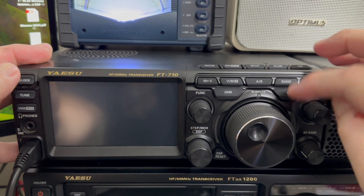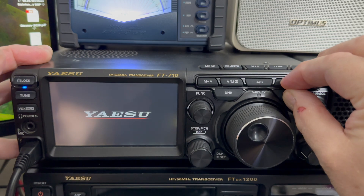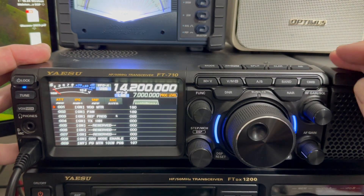Hold in the Band, QMB, and Narrow buttons. Press the power button. Let the radio come on. Let the buttons go once you see YAESU.